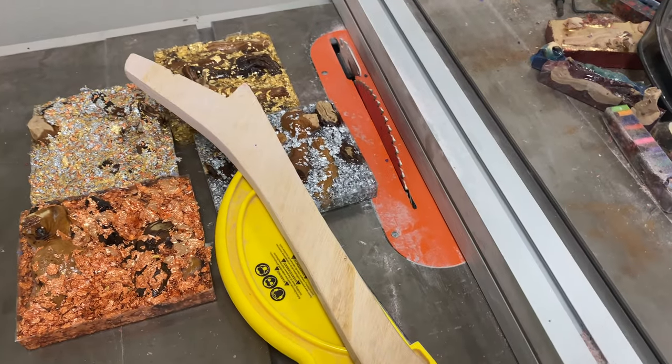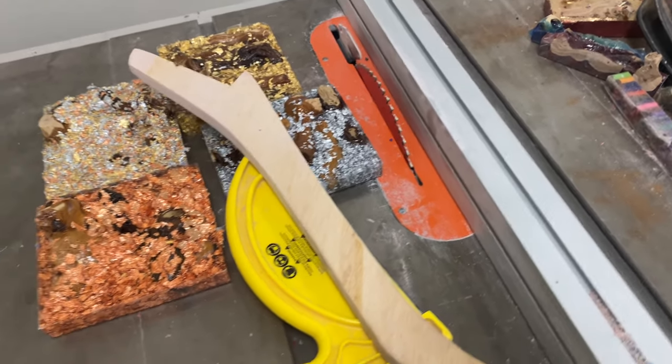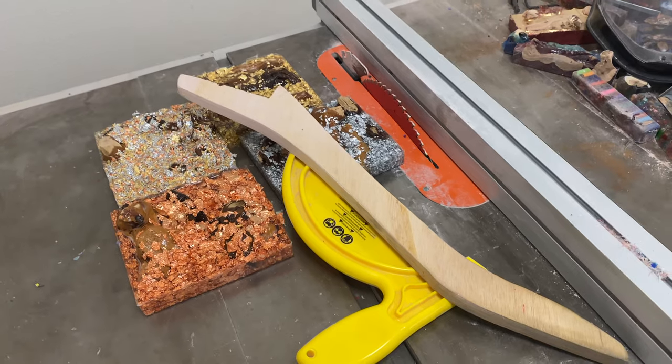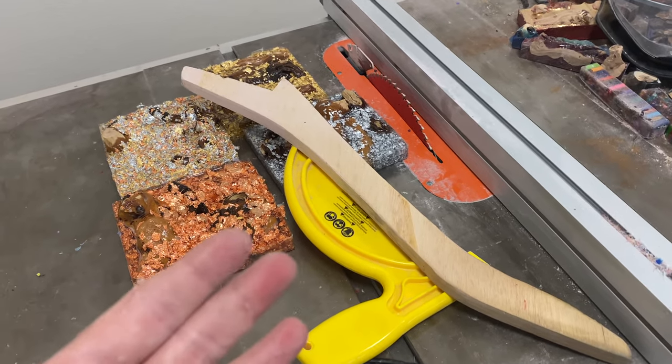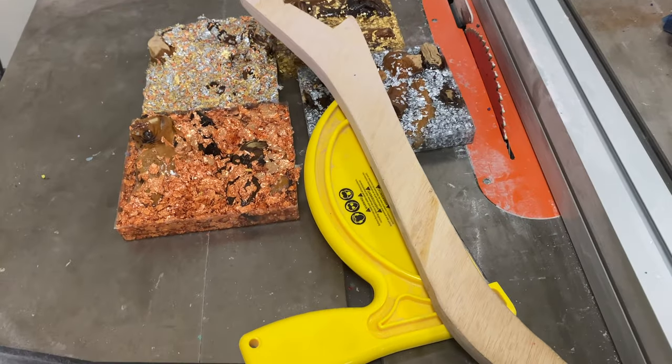I don't have that set up right now in this interim shop, but we'll have it again soon. If any of you have seen me cut blanks before in my past videos, you know what I'm talking about.